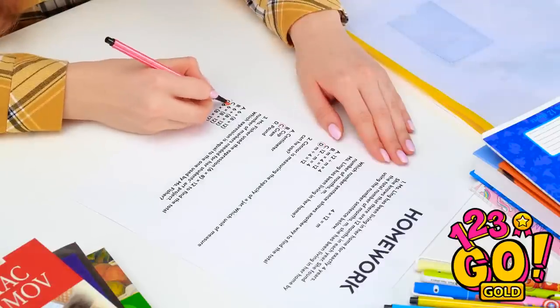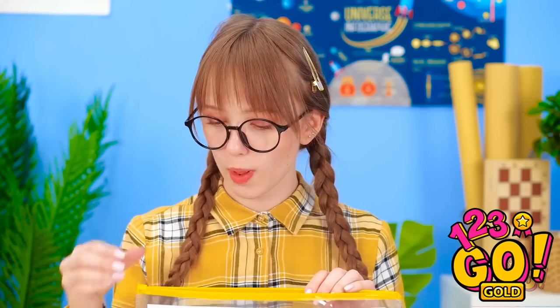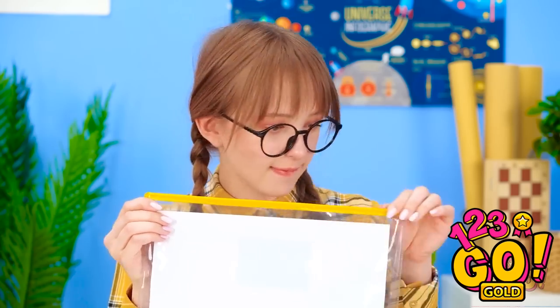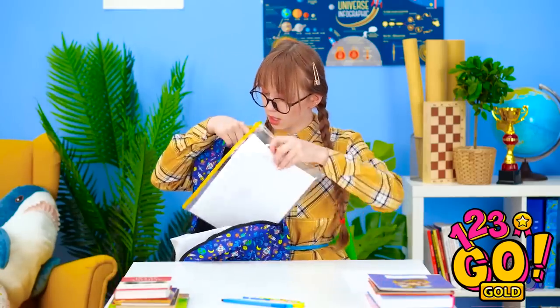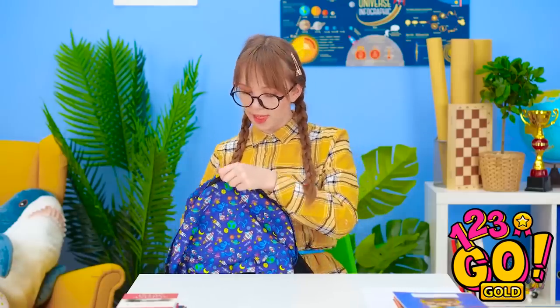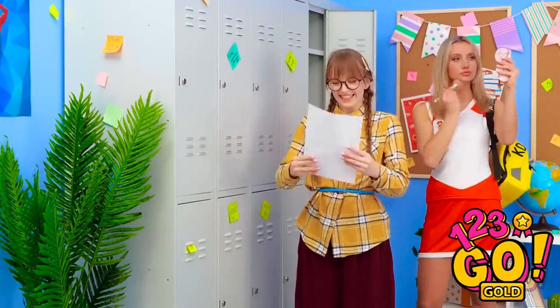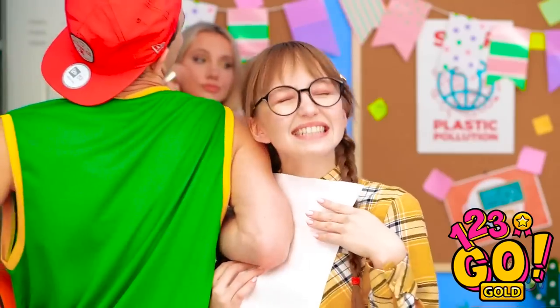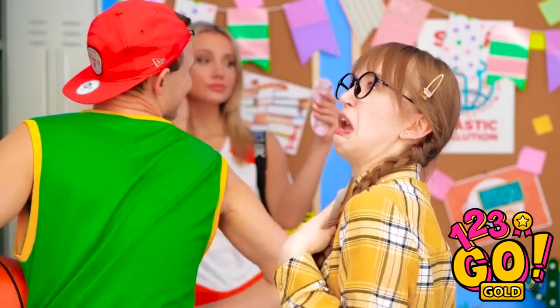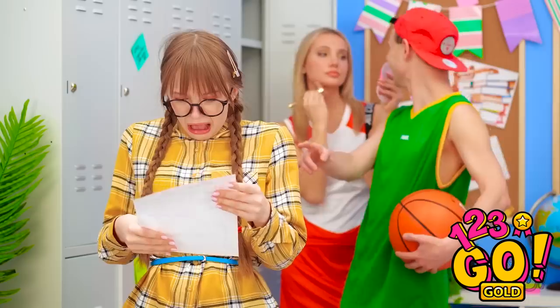This homework sure is tough. But I think I got it. I'm sure proud of this one. This baggie ought to keep it safe. No water's getting in here. And into the backpack it goes. Can't wait to turn this bad boy in! My masterpiece! Watch where you're going, dude! Oh god! My paper!